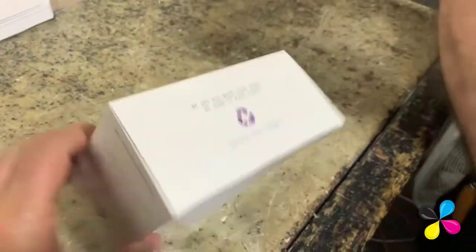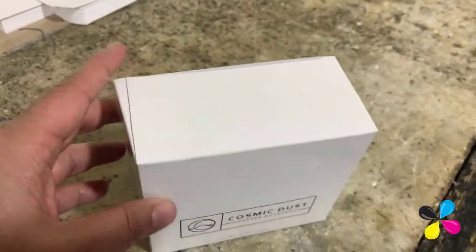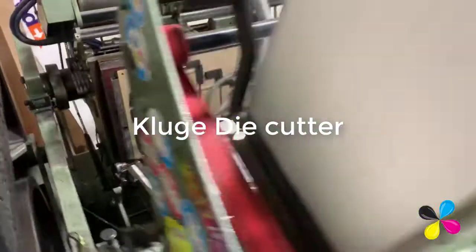We already have a die for this. Here is the die cutting.